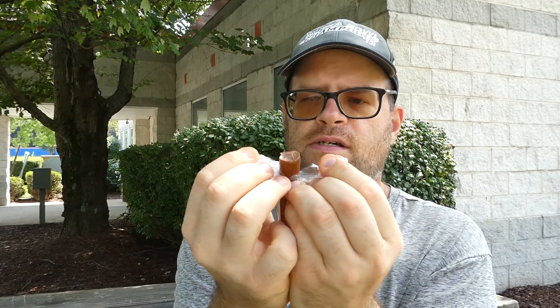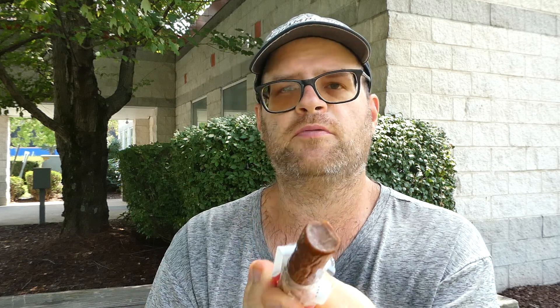We're gonna open this up. When it's open it's probably about as round as a dime, I'd say. We're gonna give it a smell test — that smells really good, smells a little spicy. If I didn't know it was habanero I wouldn't guess it, but it smells really good.